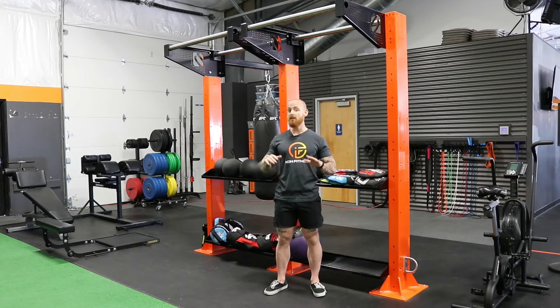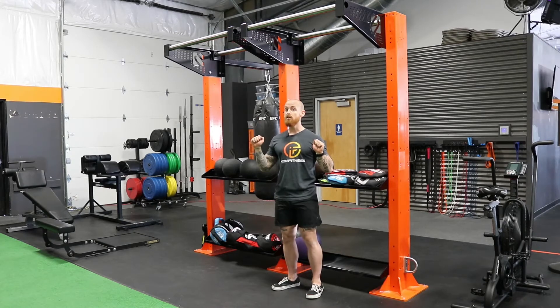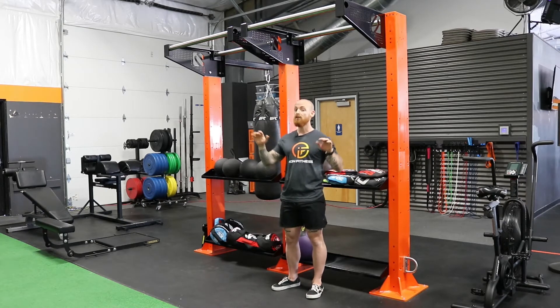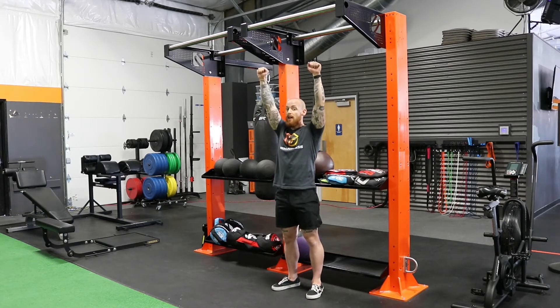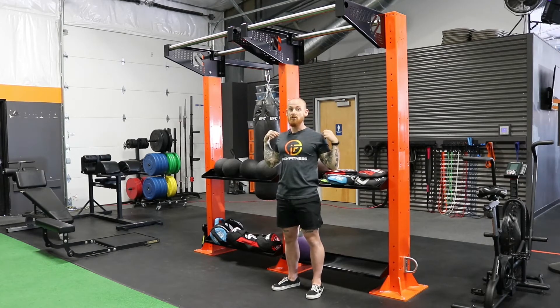It seems like a pretty simple exercise with a little bit of nuance to it. When you're hanging from that bar, make sure that you're grabbing it as hard as you can — you're not just hanging by a few fingers. You are externally and internally rotating your shoulders to get some shoulder movement and activation of the rotator cuff.